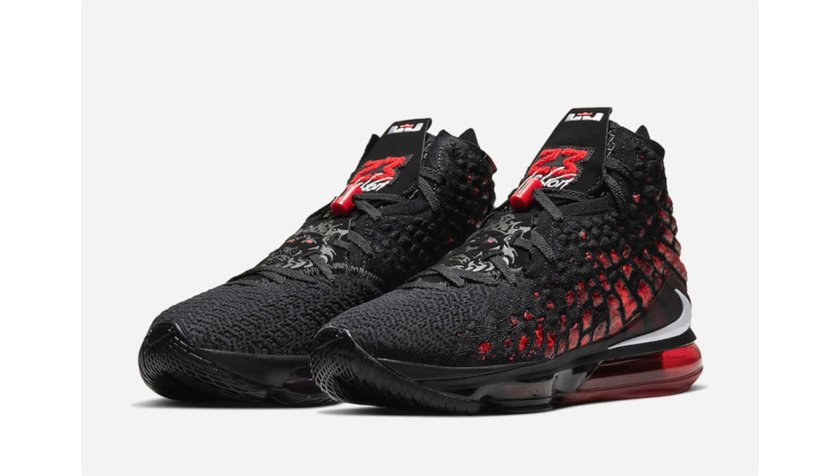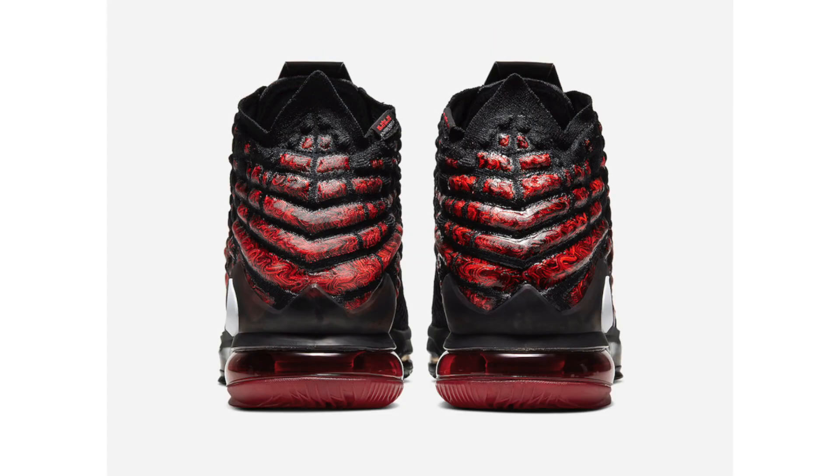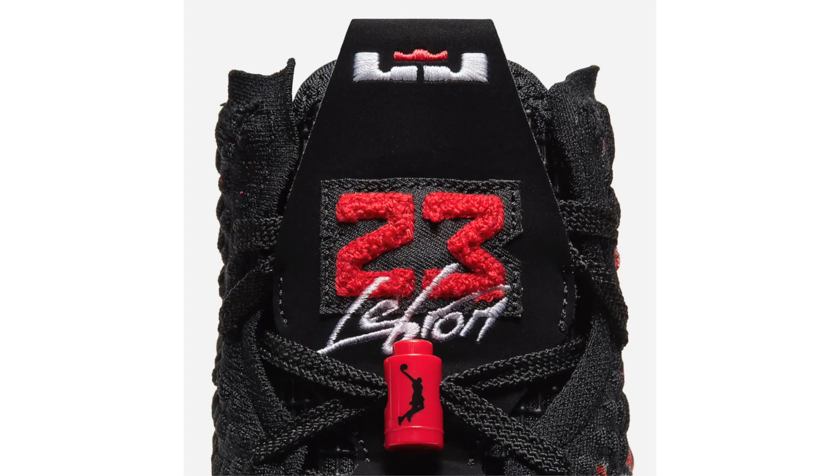The next pair in the pack is the Nike LeBron 17 Infrared, inspired by the Air Jordan 6 Infrared, dressed in black, white, and university red. On the tongue, 'LeBron' is written in the Flight font while '23' is done in black and white. They also feature a lace lock with his dunk man logo. This pair releases earlier than the Kyrie 6 — on January 8th — at a retail price of $200.